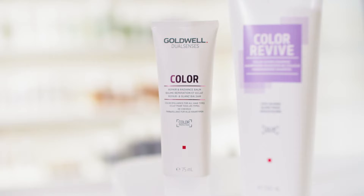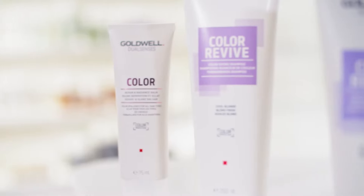For her home care regime, I would recommend the shampoo with every wash. To achieve maximum coolness, she can combine it with the Color Giving Light Cool Blonde Conditioner twice a week and process for up to 5 minutes. Thanks for watching.